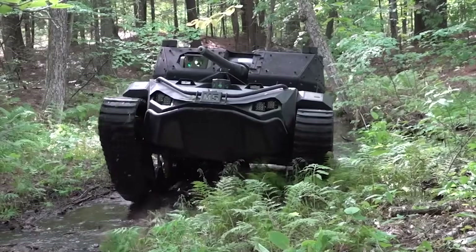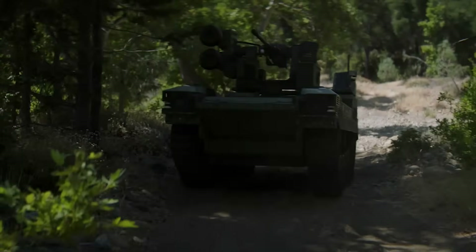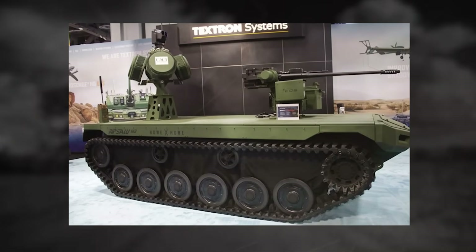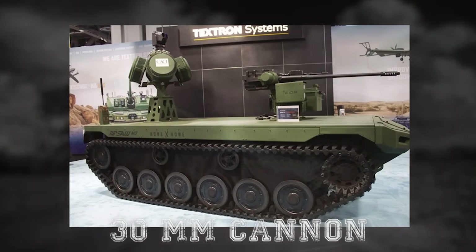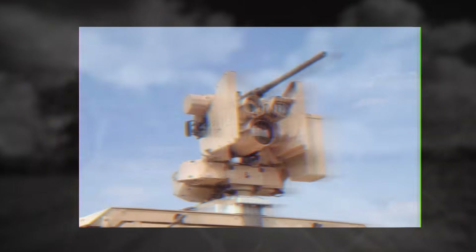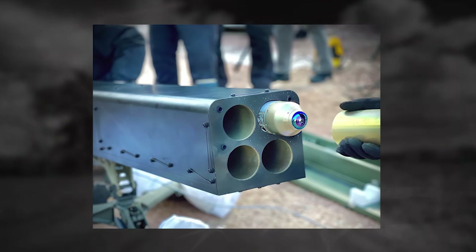This is a key difference from its M5 bigger brother. The Ripsaw M3 has been designed to be used as a multi-role platform, and at exhibitions it has been presented with different payloads, including a 30mm cannon, a Kongsberg Common Remotely Operated Weapon Station armed with Javelin missiles, a Kongsberg Crow's Turret, and an Arnold Defense Rocket Launcher System.